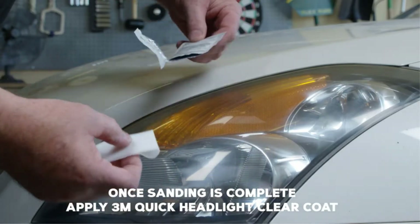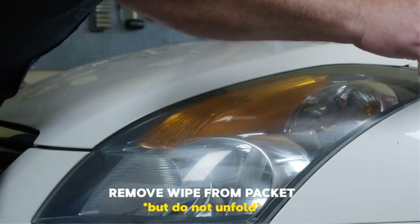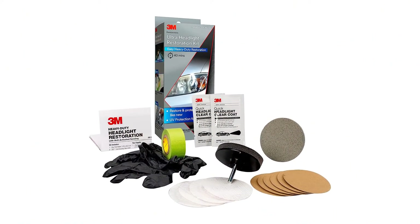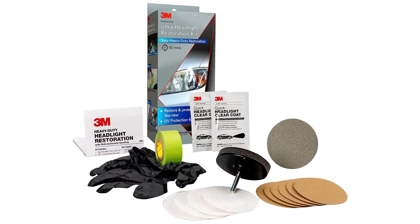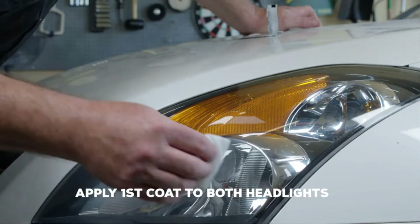The kit contains masking tape, light sanding discs, and a wax protectant. Break out the power drill — or not — the company says this kit works okay without one, and use that 3M abrasive technology to remove yellowing and built-up crap without damaging that plastic lens surface.